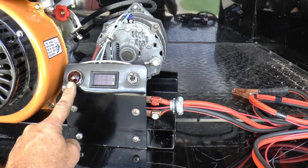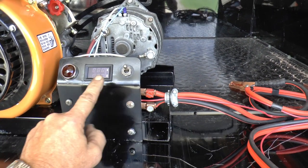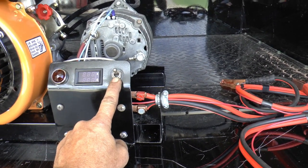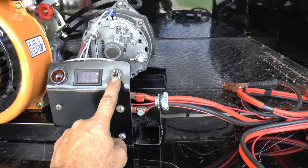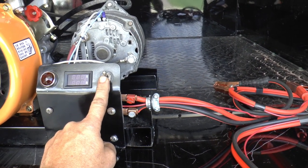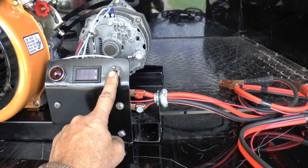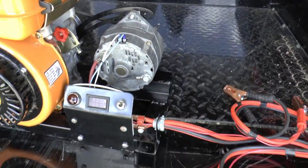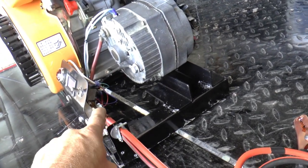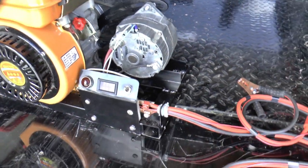This is like the idiot light you'd have in your car, and this will turn the alternator on and off. In the up position it's off, which I know is backwards, but due to poor engineering the connector on the switch hit down here — I didn't leave quite enough room.